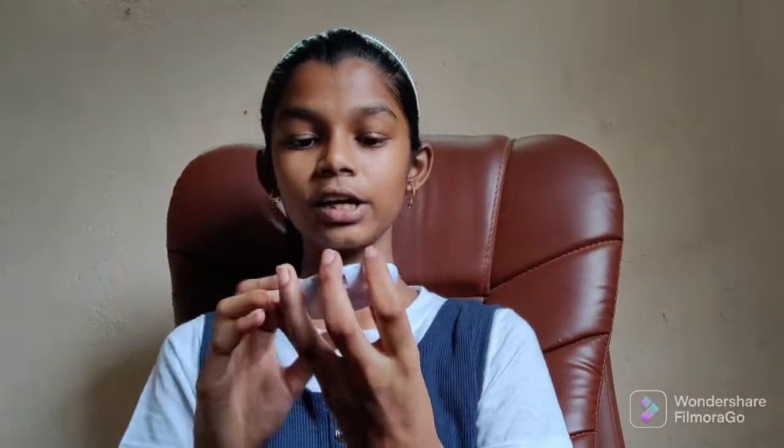Now for compact — I'm using Color Appeal shade 0.03 Sandy Nude. If you want to do makeup for a wedding function or a party, this will give a simple and nice look. Compact works like foundation, BB cream, or CC cream. We can do this full makeup in just two to five minutes.